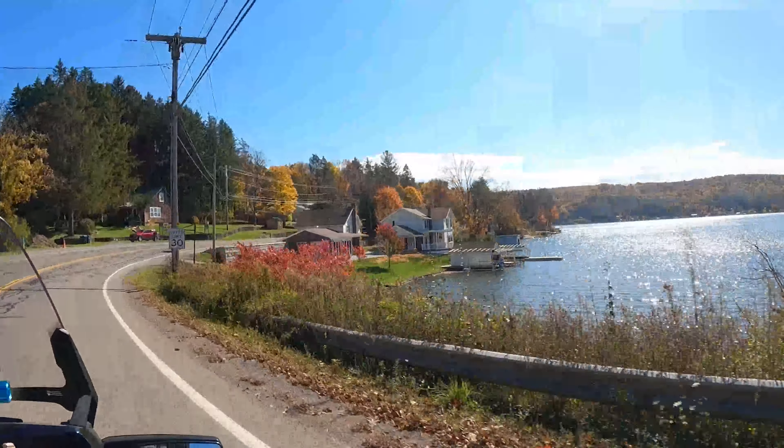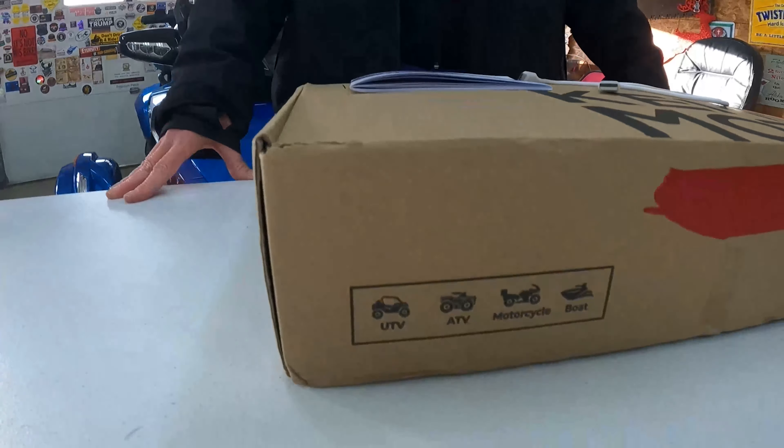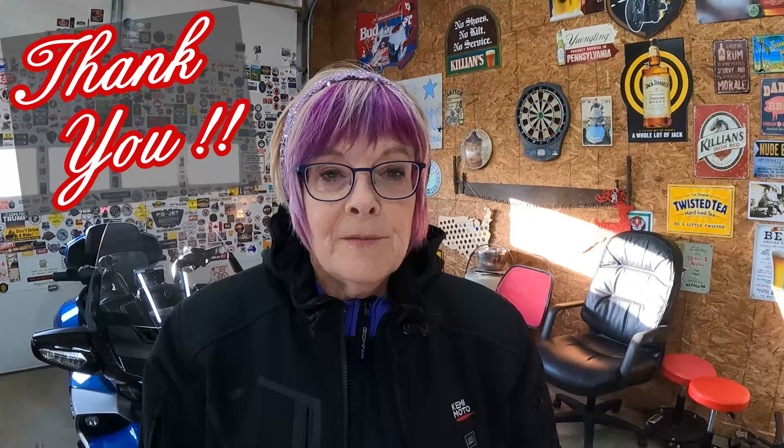Oh, that sun is so pretty across the water. So if you would like one of these jackets, I do have a coupon code below that will get you 17% off the Kemimoto site — feel free to use it. While Kemimoto is marketing this as a riding jacket, they also have many products for UTVs, ATVs, motorcycles, and boats. I want to thank Kemimoto for giving me the opportunity to review this jacket — I just love it. Thank you all for stopping by my channel; if you have any comments, feel free to leave them below. As always, remember to begin each and every day with gratitude. Bye for now!